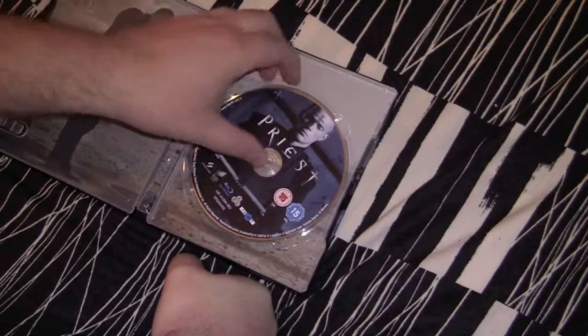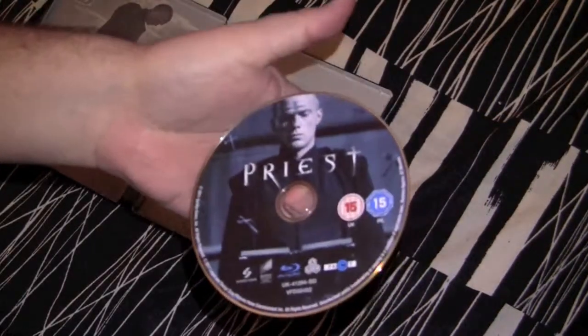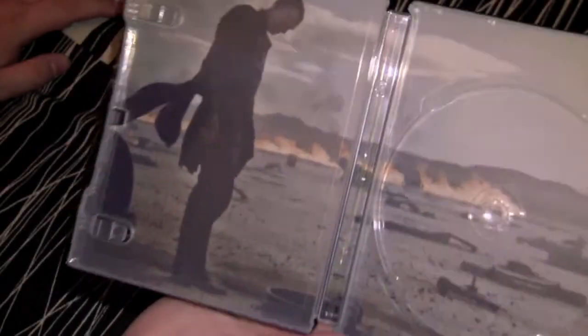More worthless bullshit. You got the disc right here — nice looking picture disc, pretty cool looking. Cool inside artwork: Priest in the desert, shit blowing up, fire in the background. Fucking nice looking right there.